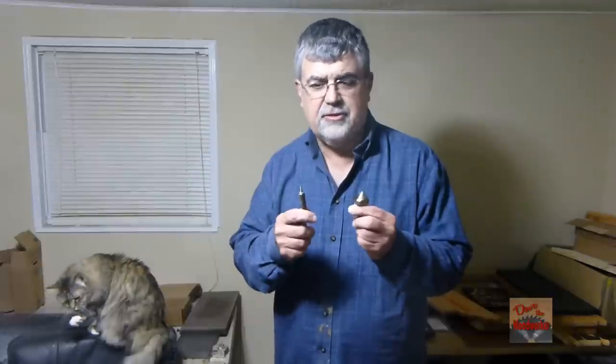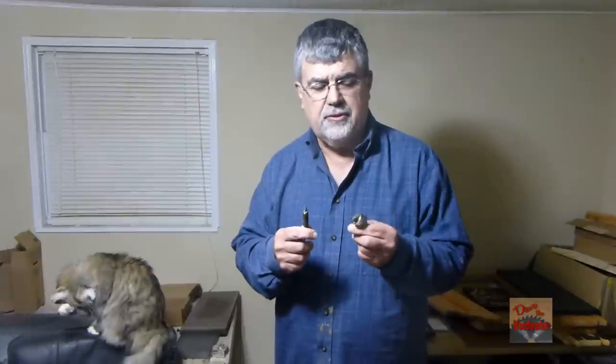Hi guys, Dave's here. Welcome back to my channel — well, Dave and Tiny, my cat. Today we're going to be talking about V-Bits. If you're new to CNCs and everything, you're going to be using V-Bits. We're going to talk a little bit about them because they come in different angles and sizes, as you can see by these two examples here. I'll try to explain where and when we use these, so stay tuned.